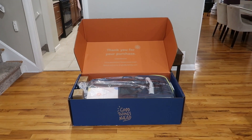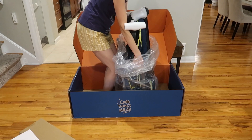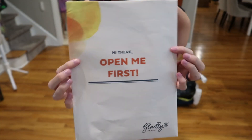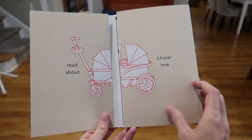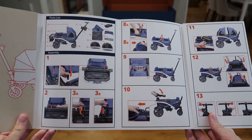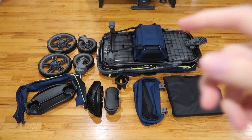They get an A for packaging. This is a really fun unboxing kind of experience. It is a beast, as expected. There's an instruction manual and some other stuff — really cute instruction manual. Everything is visually done to make it super easy. Everything is officially unboxed and ready to assemble.